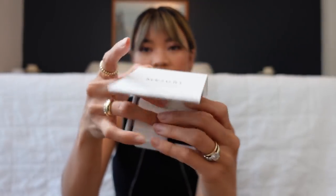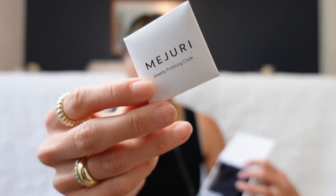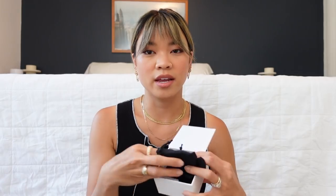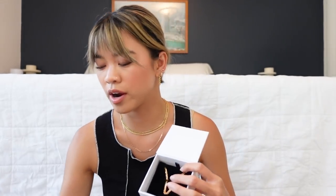Inside of the box we have got three additional boxes. They each say Mejuri. In our first box it comes like this — in here you will get the fine guide, which is just a pamphlet that explains how to care for your jewelry, whether it's 14 karat gold or vermeil. You also get a cleaning cloth. I've got two cleaning cloths because there are two different pieces in here. The next thing that comes in the box are your dust bags — one and two dust bags, so there must be two pieces in this box.